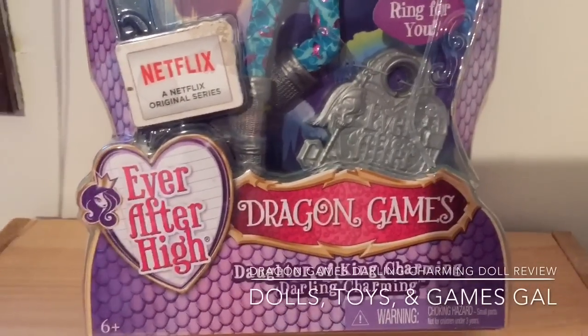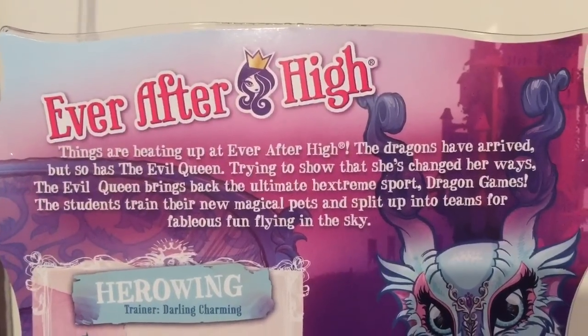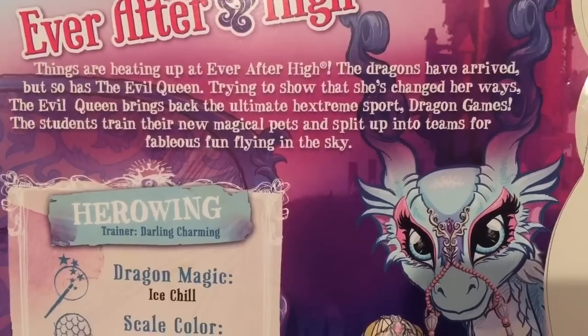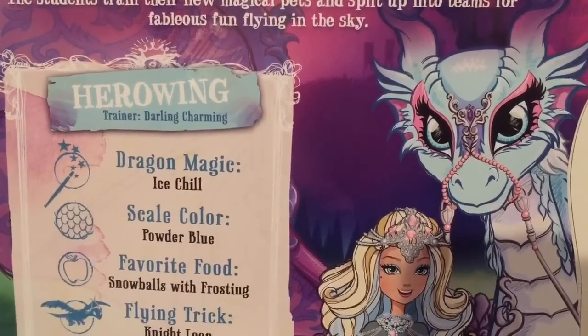The front of these boxes is quite unique — they have purple dragon scales on them. On the back, they're mostly the same. They talk about the evil queen coming to Ever After High and renewing the game Dragon Games, the sport Dragon Games.